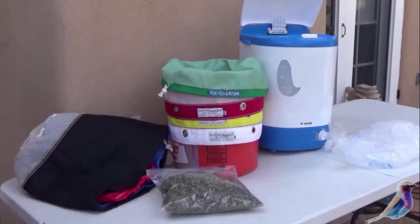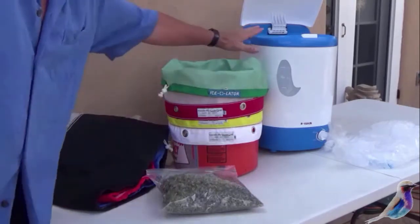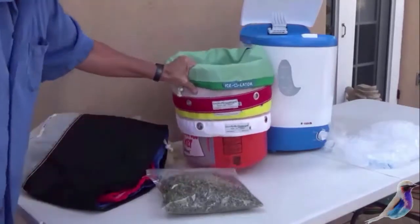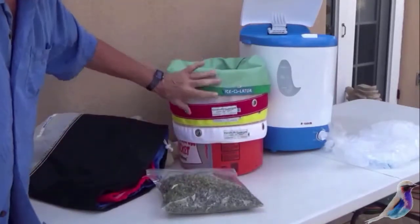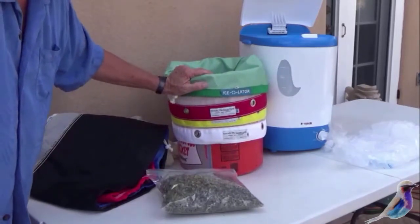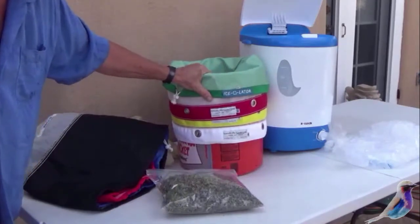I'm here with Mike from Bees Knees Nectar and we're going to show you the results of this process. You don't need an agitator — this is in a five-gallon bucket. In my early days I would use these bags and a two-by-four or PVC pipe to do my own agitation.